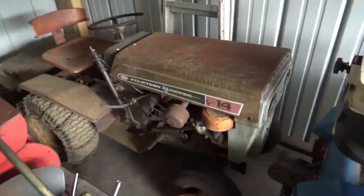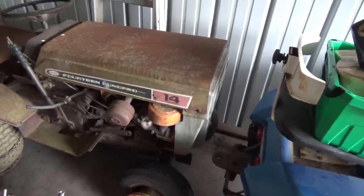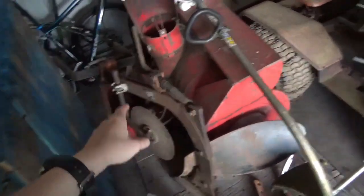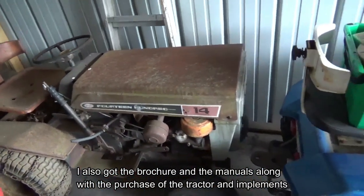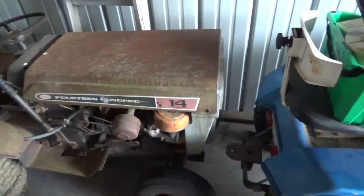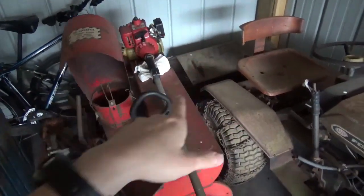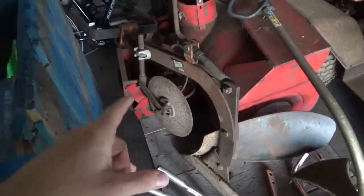This is a MTD 960, it's the 1400 series. I bought this along with the snowblower, the one bottom plow, and back there is a tiller. I found this on Facebook — it's a lifetime opportunity to get a tiller or snowblower, which are actual MTD parts, and they have a Brinley one bottom plow.